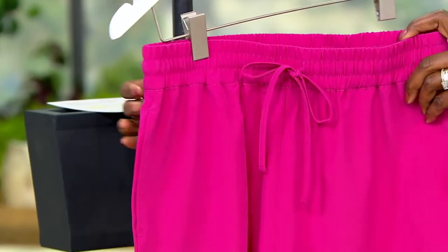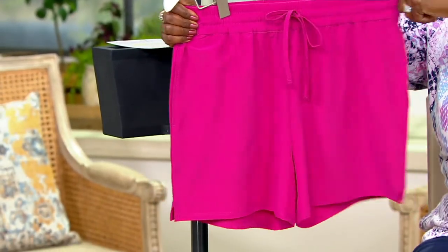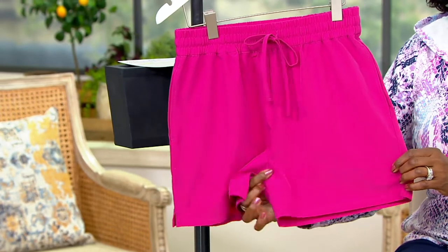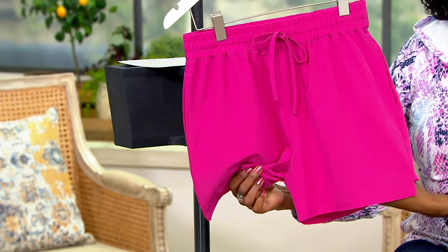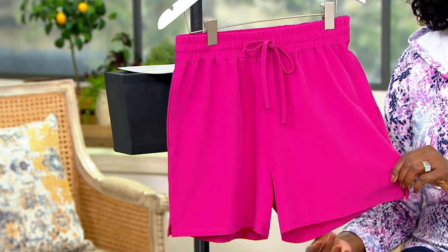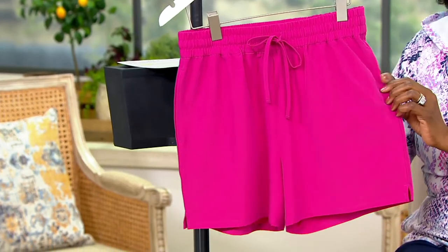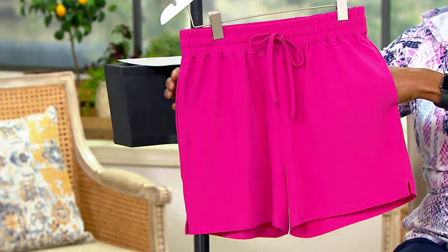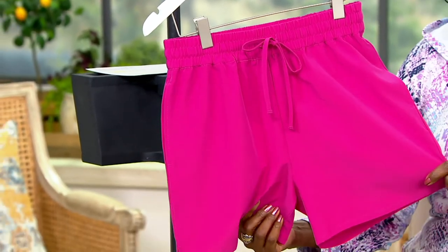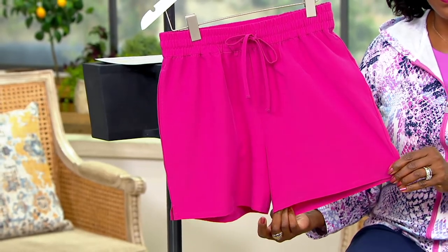We designed this short to be an addition to not only your beach or swim collection, but your sportswear collection too. The inspiration is those athleisure catalogs and sporting goods stores where multi-purpose shorts — day wear into swimwear into active wear — are the hottest thing going. They exist for men and women, but they're expensive.